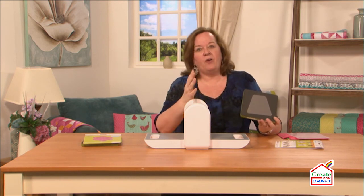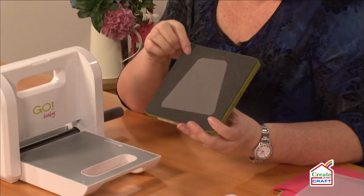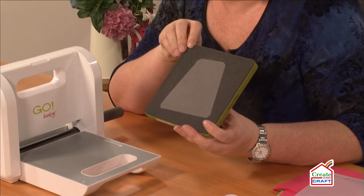This is a great scrap-busting tool. Maybe you have a whole bunch of scraps, or maybe you have a charm pack and you're wondering what to do with it — you can cut tumblers. That's what you can do with your charm pack.